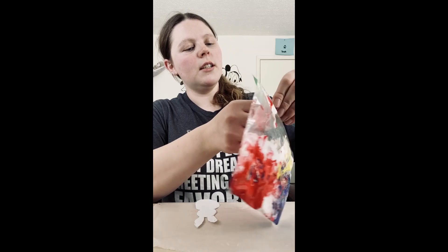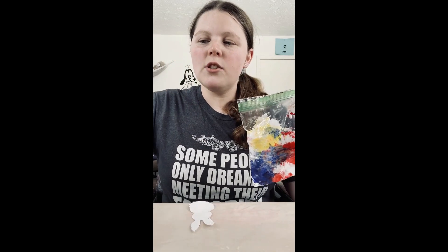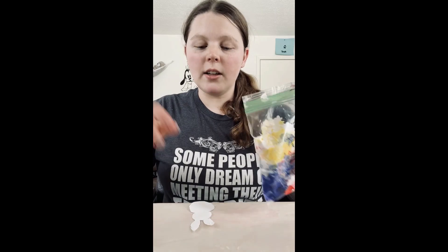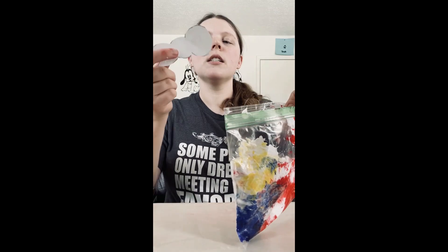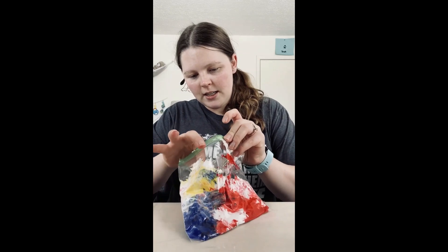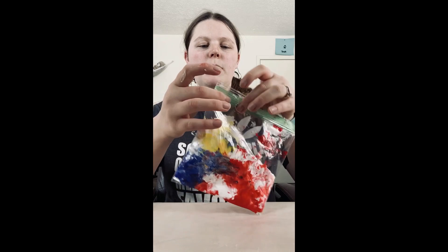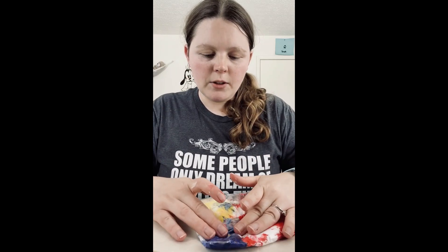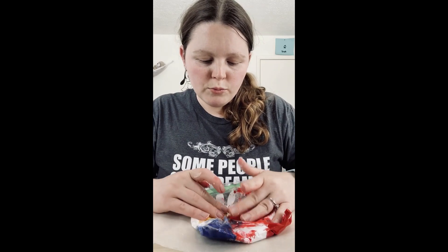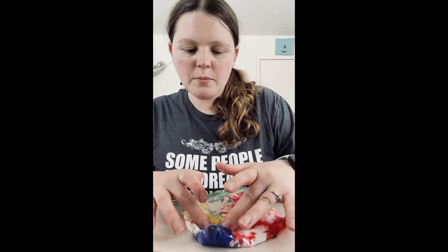This is when you're gonna be getting a little bit messy, so you want to have a wipe or paper towel on hand. You take your outline shape, put it in, and then go ahead and close the baggie back up. Then you're gonna push that paint and shaving cream on top of that paper.